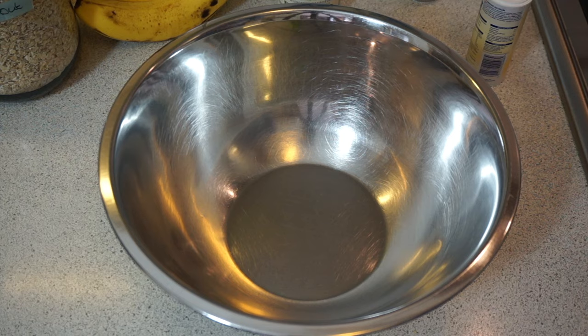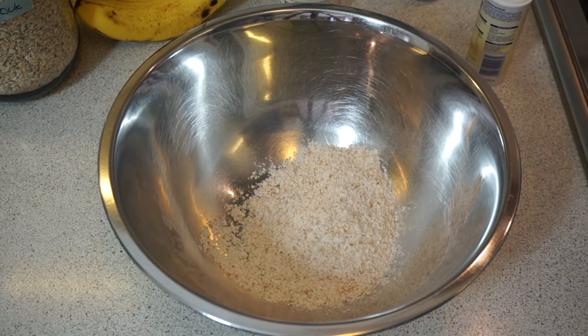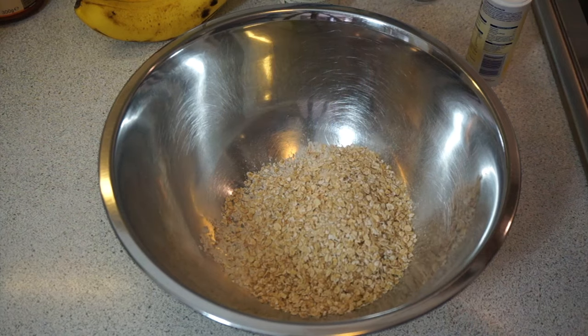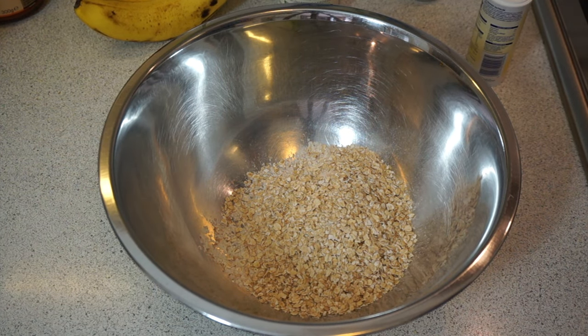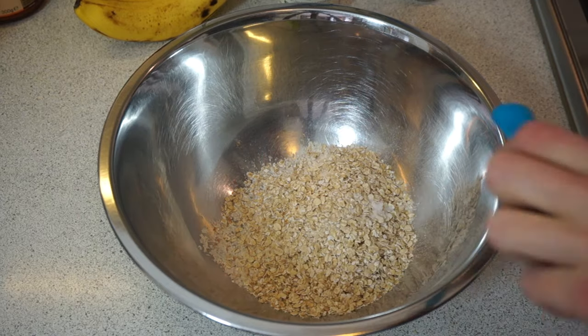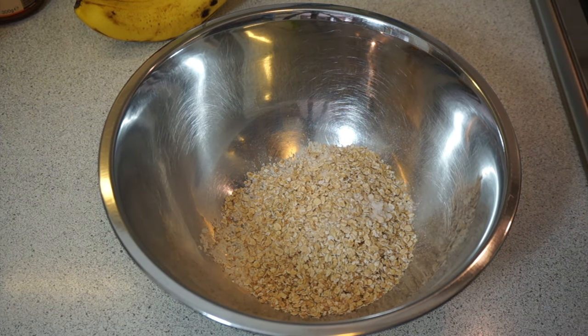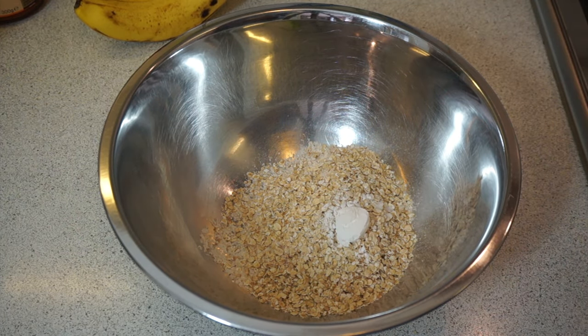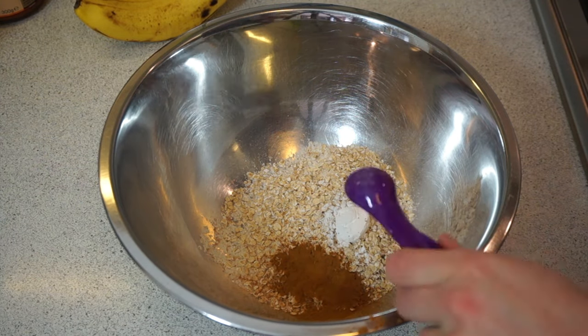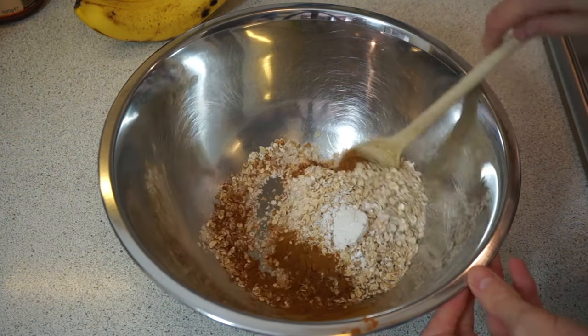Now to make our mini oat cookies, we need to first preheat the oven to 200 degrees Celsius. Then in a large mixing bowl mix together half a cup of whole wheat flour, one cup of fine or quick oats, one quarter teaspoon of salt, one teaspoon of baking powder, and one teaspoon of cinnamon. Mix that together and set it aside so we can start on our wet ingredients.